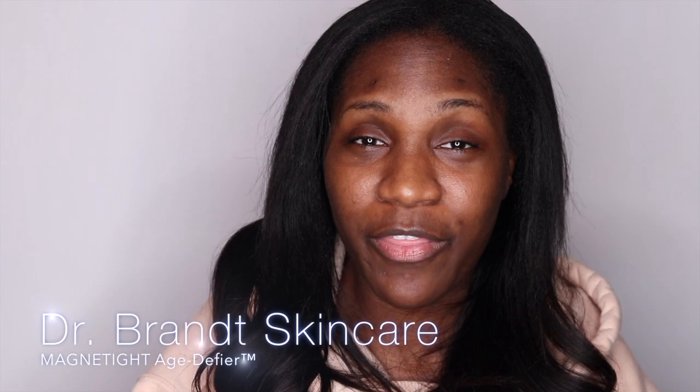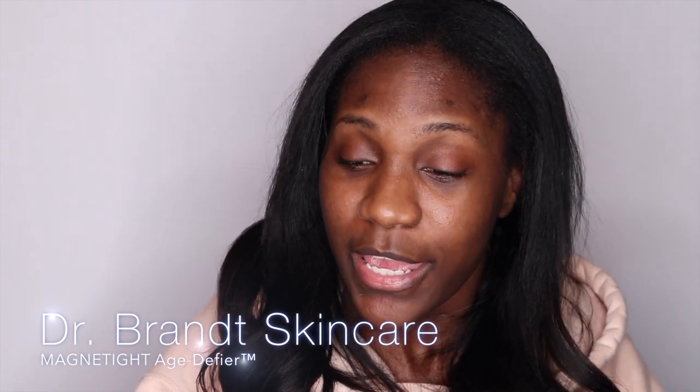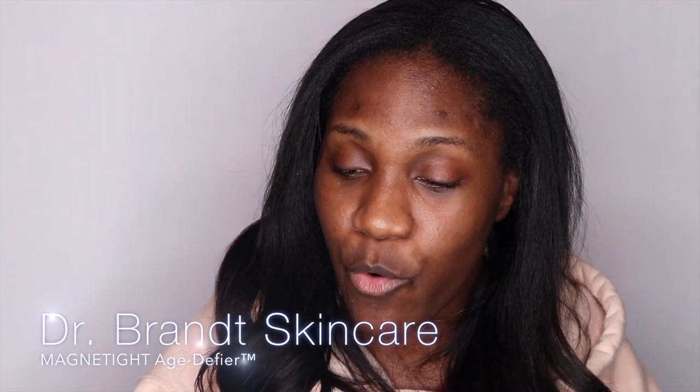We're gonna get right into the review. If you clicked on this, it's because you want to see my review of the Dr. Brandt Magnetite Age Refirm Skin Recharging Magnet Mask. I'm so excited to try it — I saw it on Sephora's website. It's a mask that promises to keep your skin looking extra tight and plump, nicely nourished, and to remove it you use a magnet.